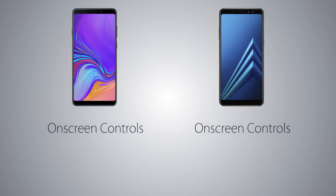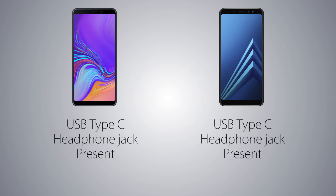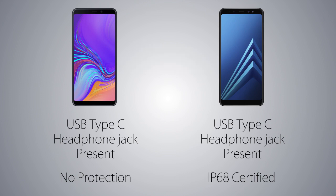For navigation, on-screen controls on both phones, and the fingerprint scanner is gonna be on the back, and both also have the facial recognition feature. For connectivity, both handsets are coming with a USB Type-C port — very good — and the headphone jack on both handsets is gonna be on the bottom side. The loudspeaker is on the upper right side on the A8 Plus vs facing the bottom on the A9 2018. And the A8 Plus is gonna be fully protected against water vs for the A9, Samsung did not mention any water protection, meaning water can get inside.